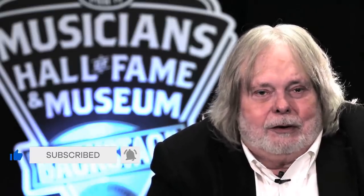Hi, this is Joe Chambers. Welcome to Musicians Hall of Fame Backstage from the Vault Series. This is a series of interviews we did starting back in 2004, two years before the Musicians Hall of Fame opened to the public. We hope you enjoy it, and if you do, please remember to hit like, subscribe, and the notification bell so you don't miss any of our new shows.